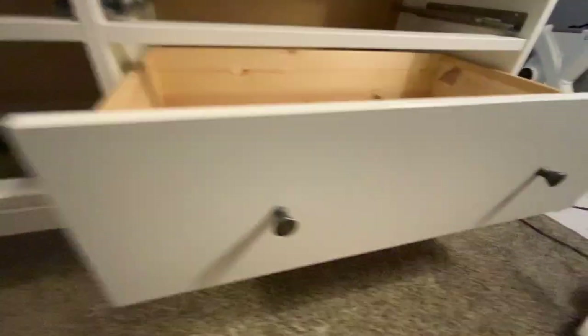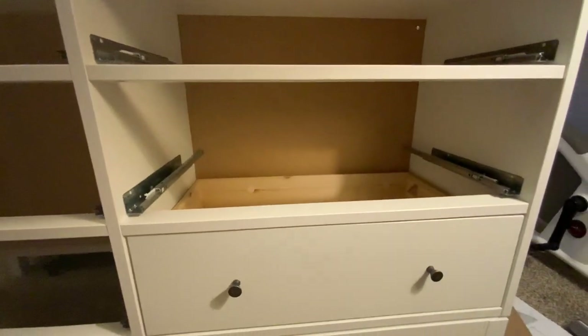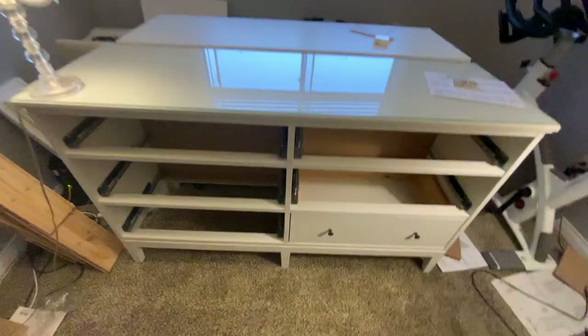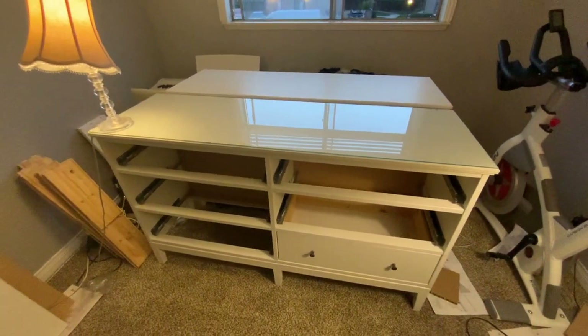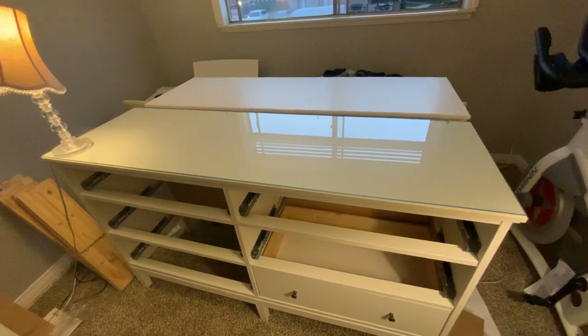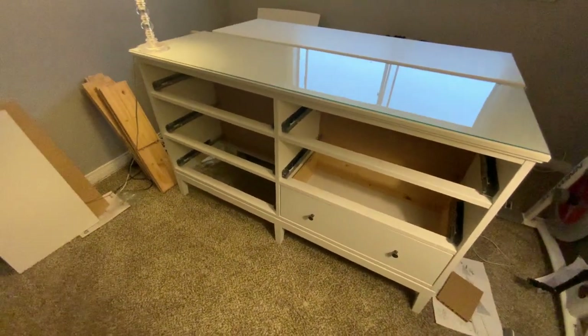There we go, guys — hopefully that helped. Really easy to do; every drawer is the same way, even the smaller ones up top. So those are the two dressers — I actually have one dresser without the glass on it and one with the glass top mounted. I'm going to do a quick side-by-side video once they're all set up so you can see whether or not you like it with glass or without. You guys have a good one, good luck — it's not as hard as it seems. Bye!